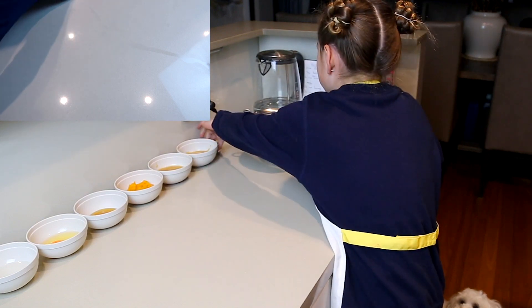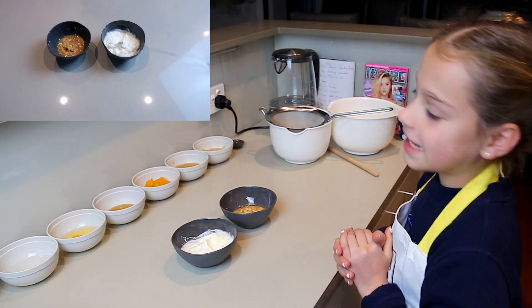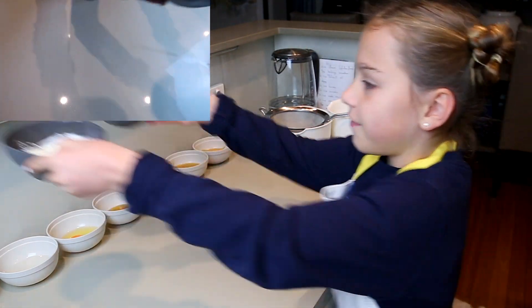Then we have one teaspoon of vanilla extract. We also have the icing ingredients, which are half a cup of Greek yogurt and a quarter of a cup of peanut butter. We'll set those aside for when the cake is in the oven.